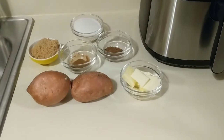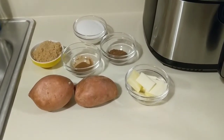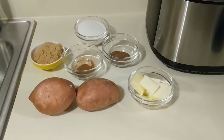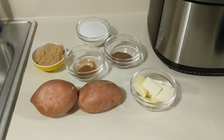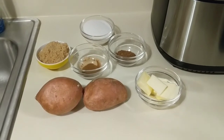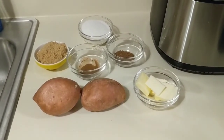Hi guys, welcome back to another video. It's your girl Twinkle123 and today we're going to be making candied yams. This is how I make my candied yams. I've seen them made different ways — really candied or lighter. I like mine a little bit lighter.